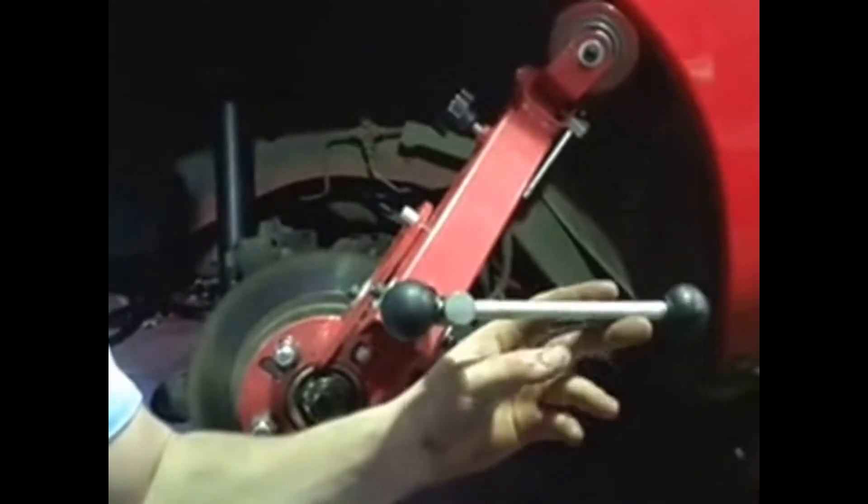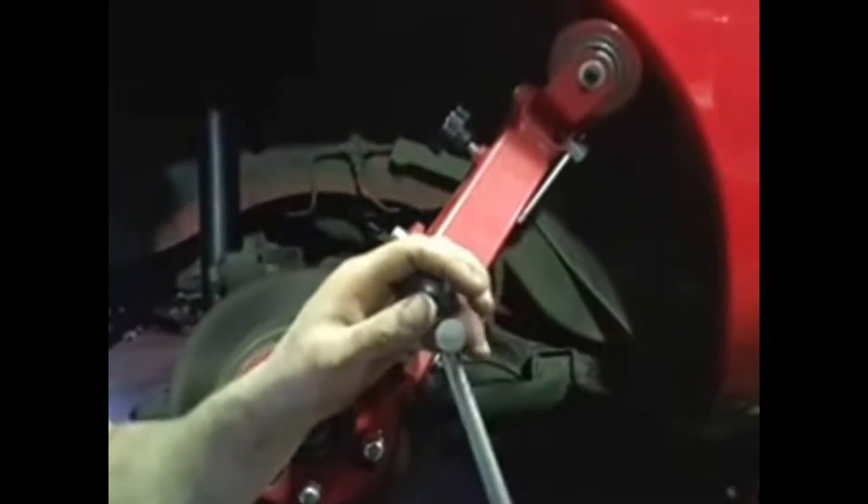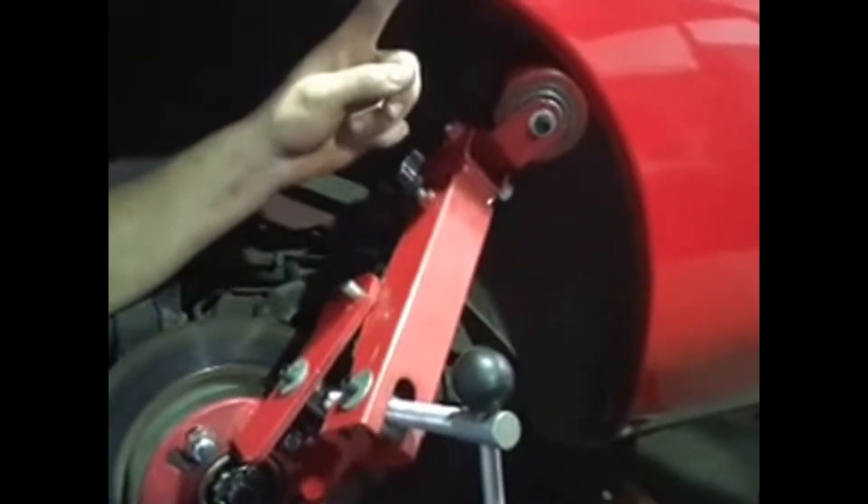To start off, this lever over here operates this arm. This arm adjusts when you turn it in or out, so by doing that you can bring this arm further in or further away from the fender itself.